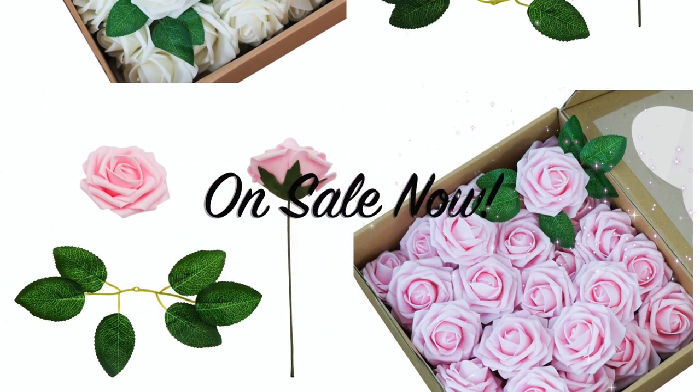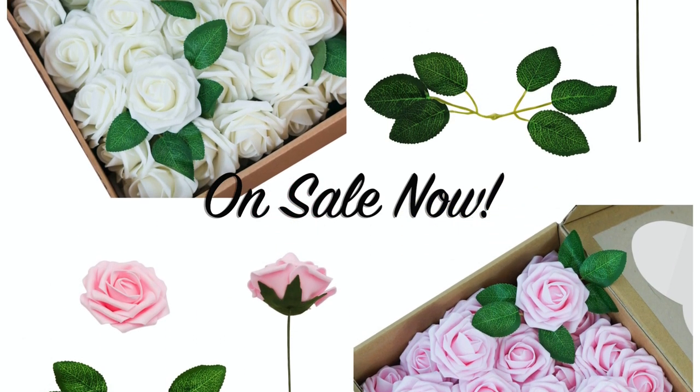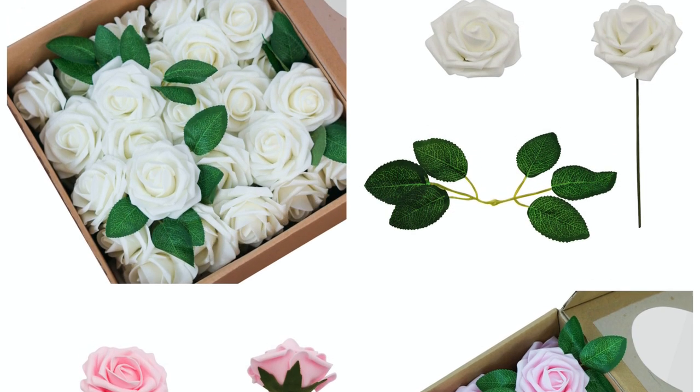Before we get started with this week's project, I want to remind you that our beautiful Miss Planet Roses are on sale. Be sure to get them before the special offer runs out.